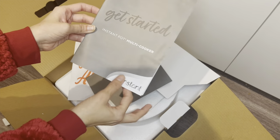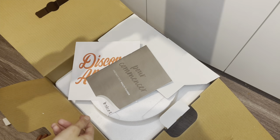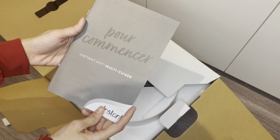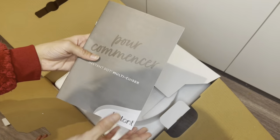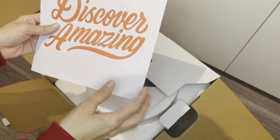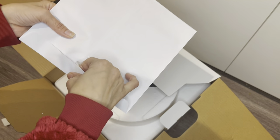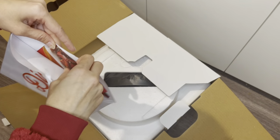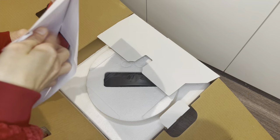The manuals have a detailed description about how to use the rice cooker and some slow cooking recipes for beginners. One gray book is the booklet for English speakers and the other is for French. The orange and white book is the recipe booklet, which has lots of recipes including turkey and mashed potato.